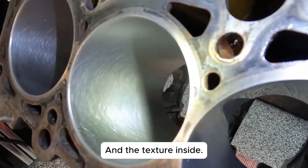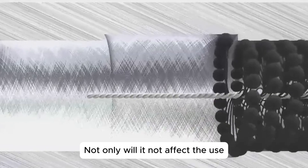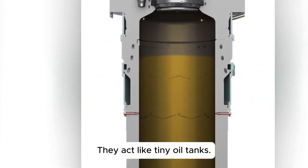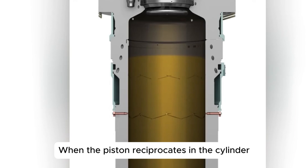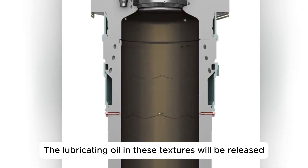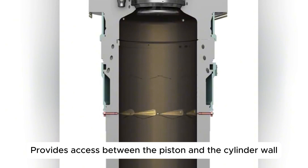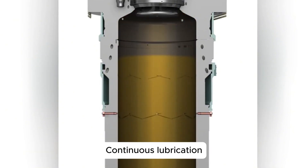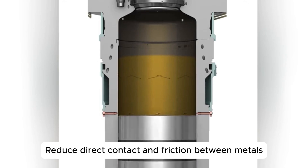The texture inside is the honing crosshatch pattern, and it will not affect the use — in fact, it's exactly what is needed. These staggered textures act like tiny oil tanks. When the piston reciprocates in the cylinder, the lubricating oil held in these textures is released, providing continuous lubrication between the piston and the cylinder wall.